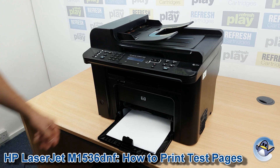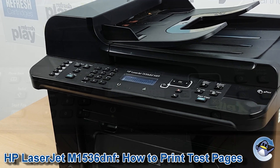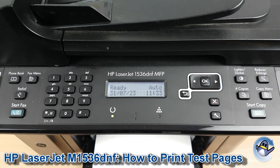Hi there, today I'm going to show you a couple of different ways of printing a test page from a HP LaserJet 1536DNF. Now this is nice and simple, we've done it from the printer itself, and I'm going to show you two separate ways of doing it today for reasons that will become obvious as I go on.